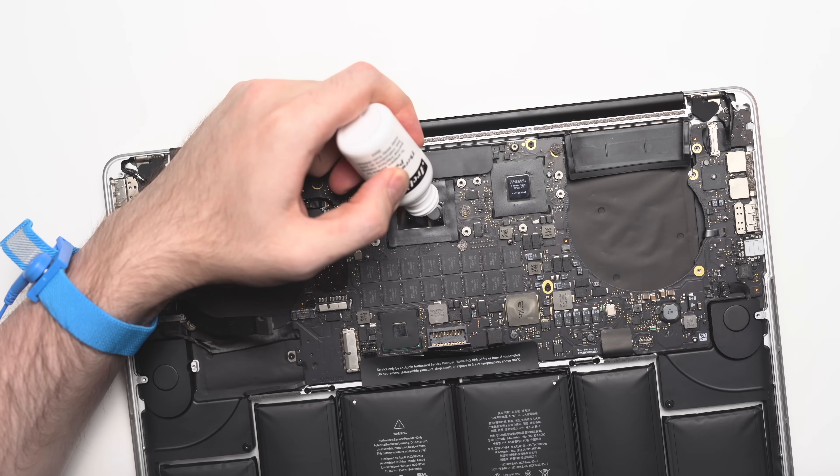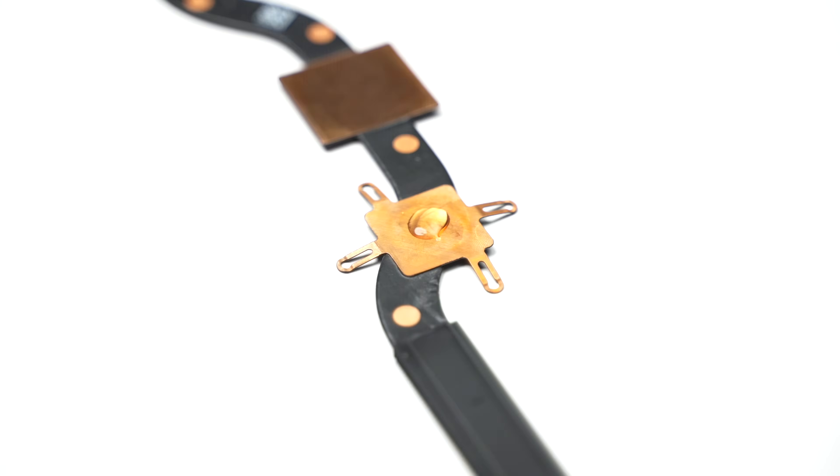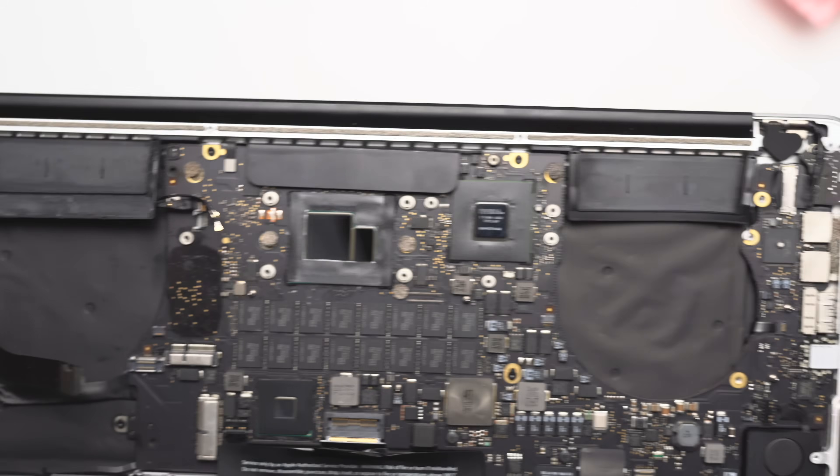This was probably an unnecessary step, but I wanted to make sure the surfaces of the dies were perfect and ready for some high-quality thermal paste, and as you can see, they're about as clean as you can get.